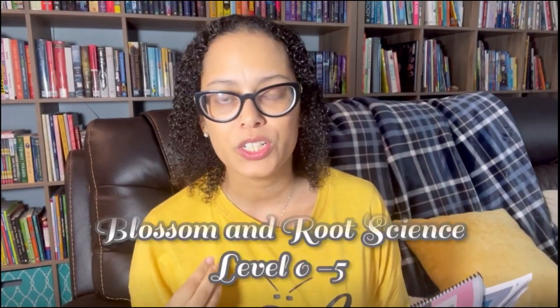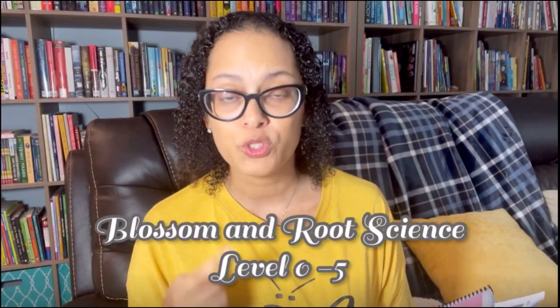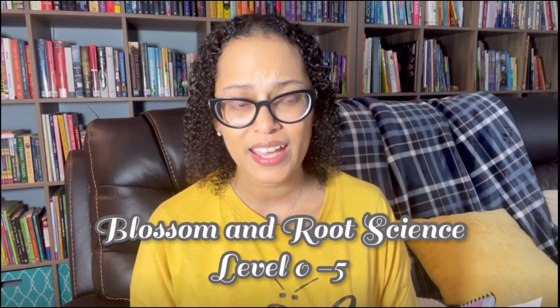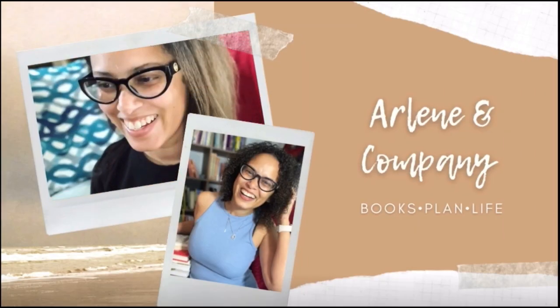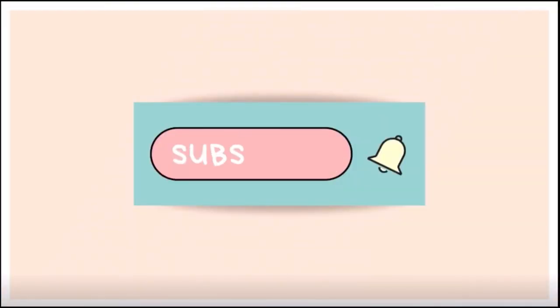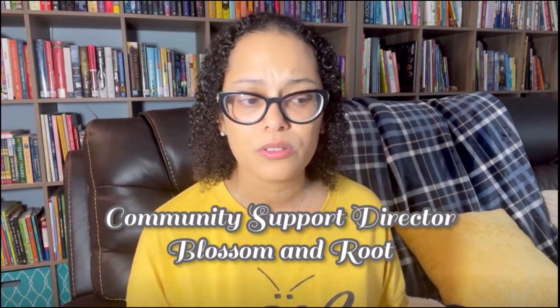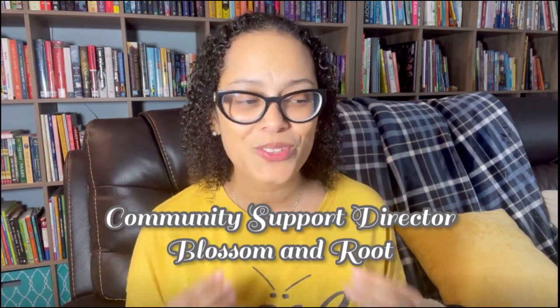Have you ever looked at Blossom and Root Science and wondered what level you should go with? Whether you're teaching family-style, have an advanced younger child, or are trying to decide between levels — this video covers level zero through level five science. My name is Arlene with Arlene and Company, and I'm also the Community Support Director for Blossom and Root, so I'm your go-to for all your how-to's and why's.